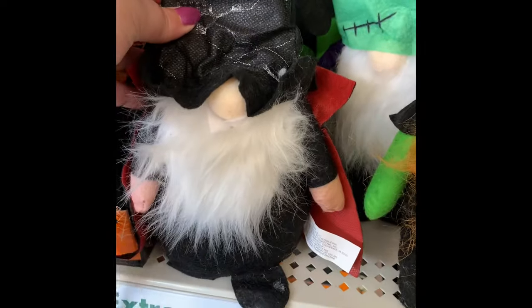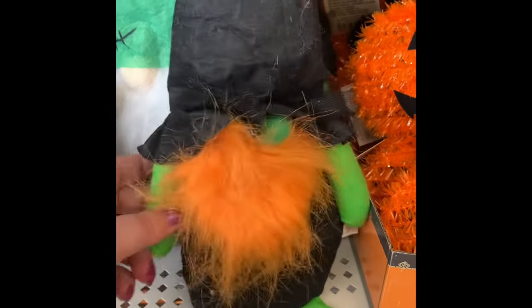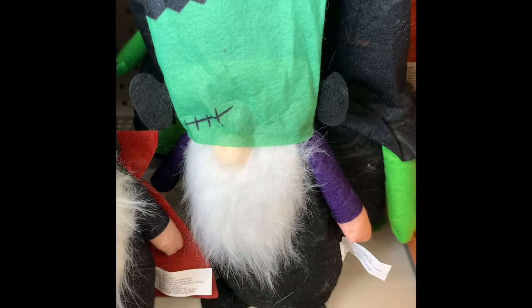These gnomes are different from the ones in the plus section — these are the traditional size we see for every holiday. But they do go fast, so if you see them and you want one, make sure you grab them because when you go back, they'll be gone.